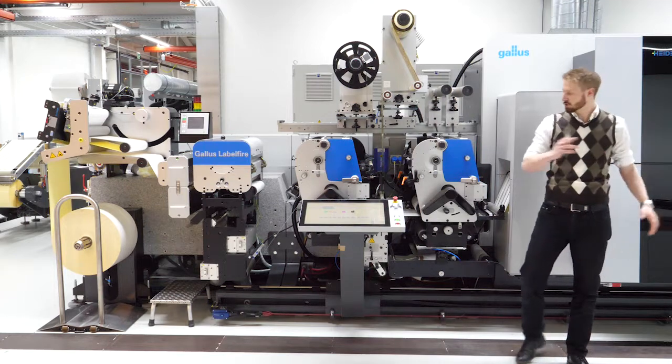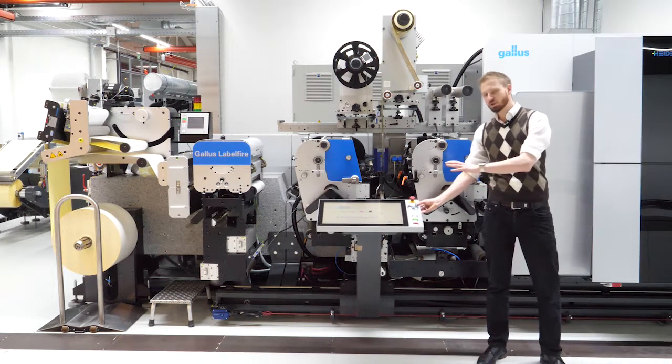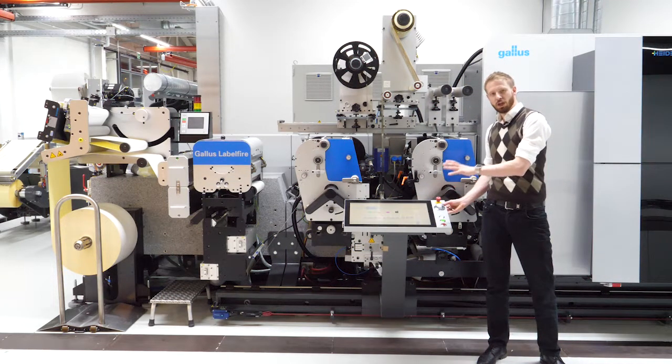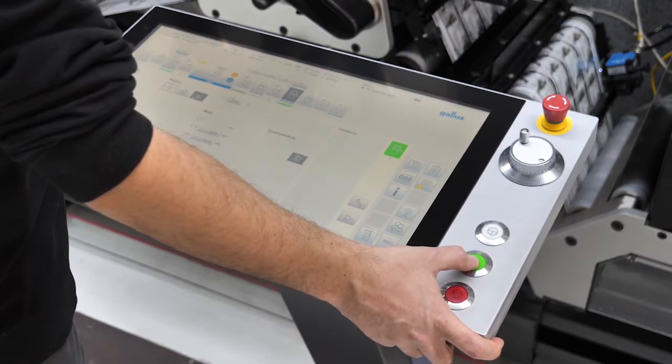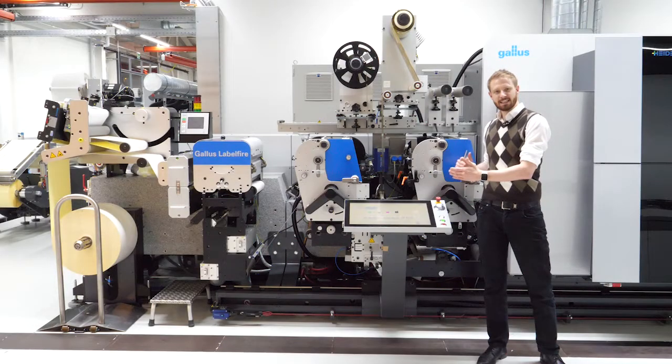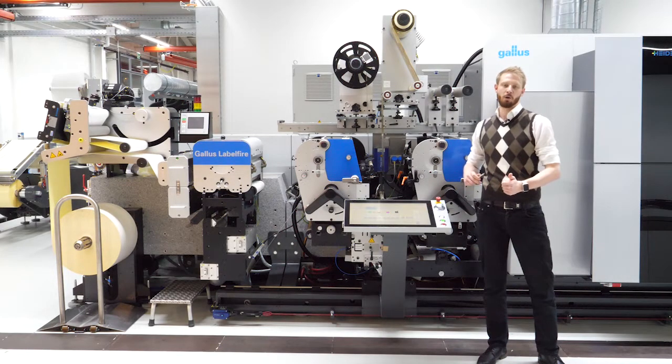The whole machine — upstream section, downstream section, and the inkjet section — is all possible to operate over one HMI. This makes the whole process controllable from one station and easy to operate for the operator.